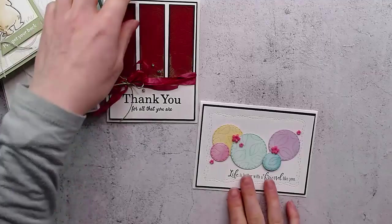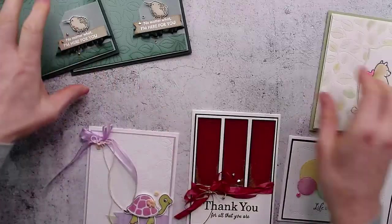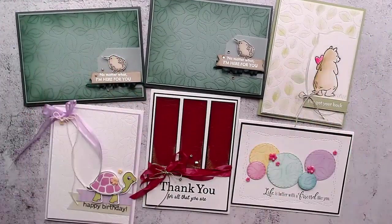Thank you very much for joining me tonight. If you have questions, comments, or anything you want to ask, just leave them in the comments below, and I will see you again next week. Good night everyone, bye bye!